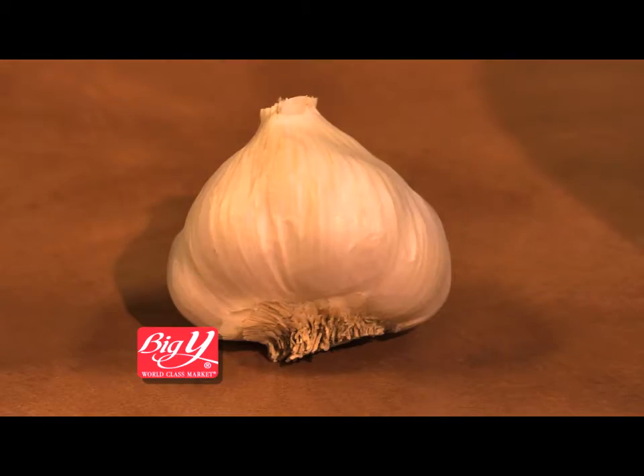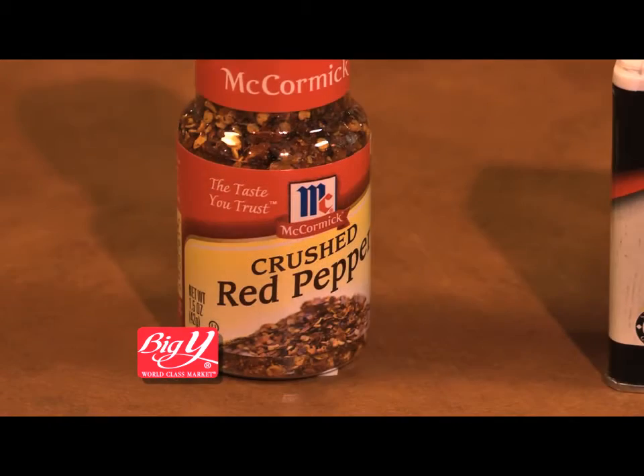All you need are four ingredients you more than likely have in your pantry right now: olive oil, garlic, black pepper, and crushed red pepper.